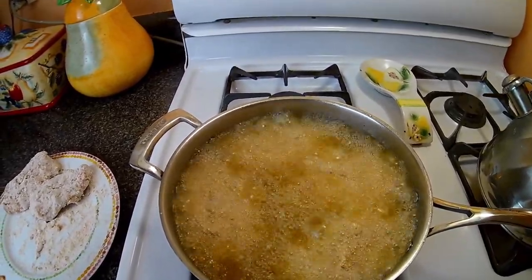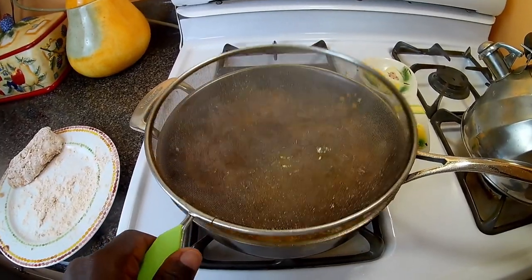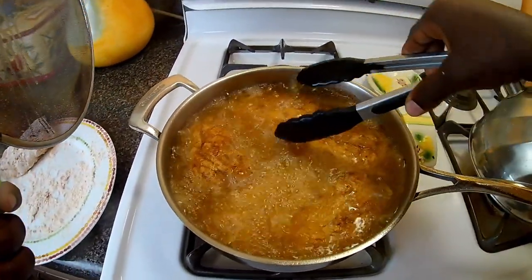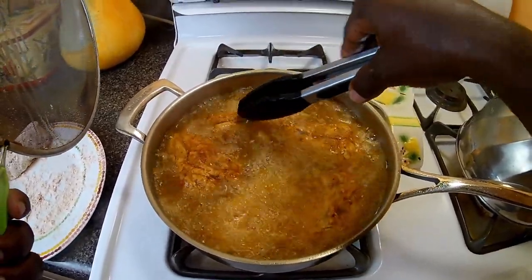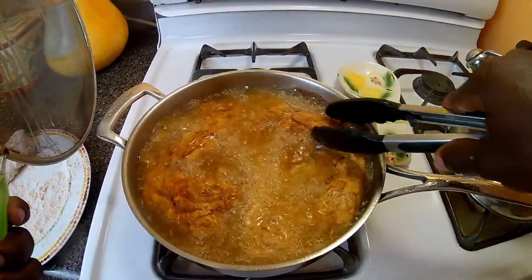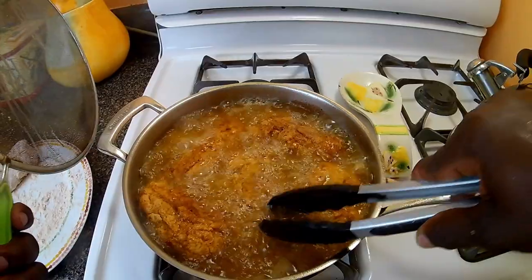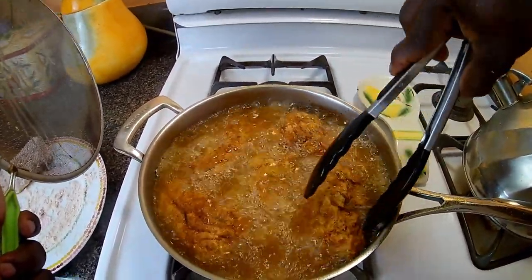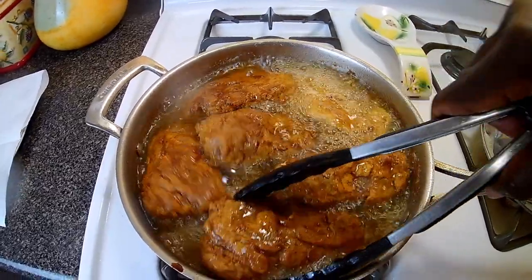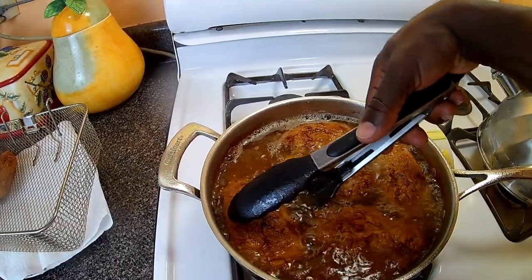I don't need to stand over it, so I'll check on them after a bit. We're going to the next step. I'm going to turn them to get an even fry, then turn them over.